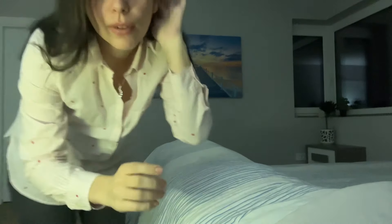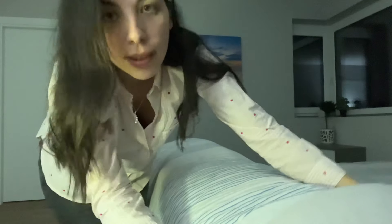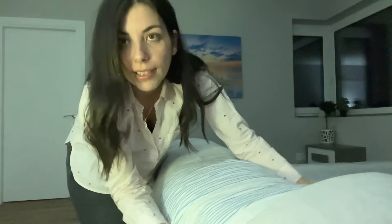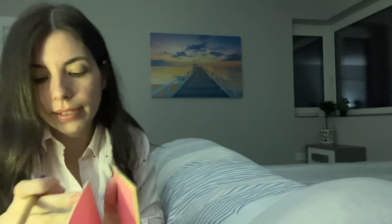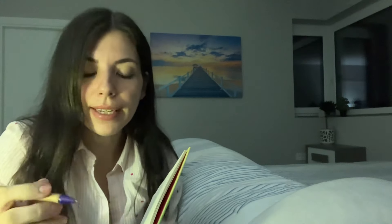Hi, how are you today? I hope I did not wake you up. So today I will be doing a cranial nerve exam to make sure you don't have any brain injuries or anything else after your accident. Do you feel comfortable? So let me tuck you in to make sure everything is fine. Here you go.